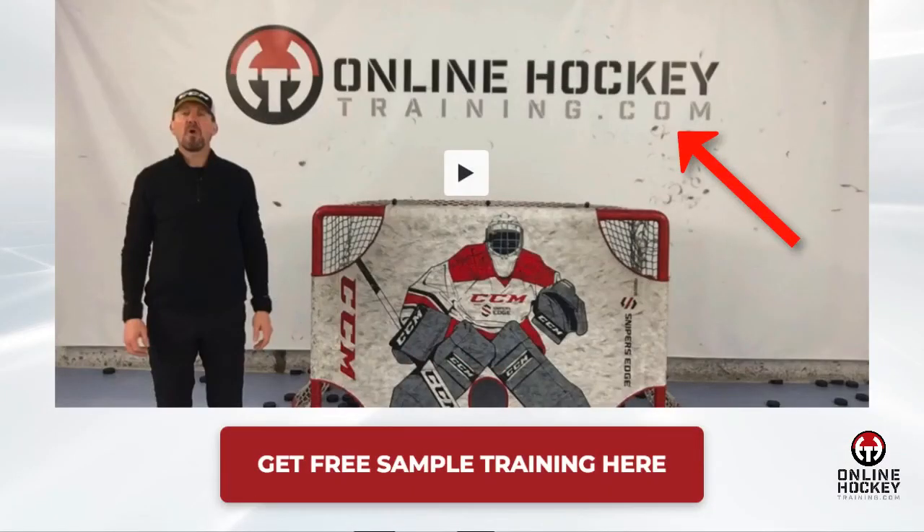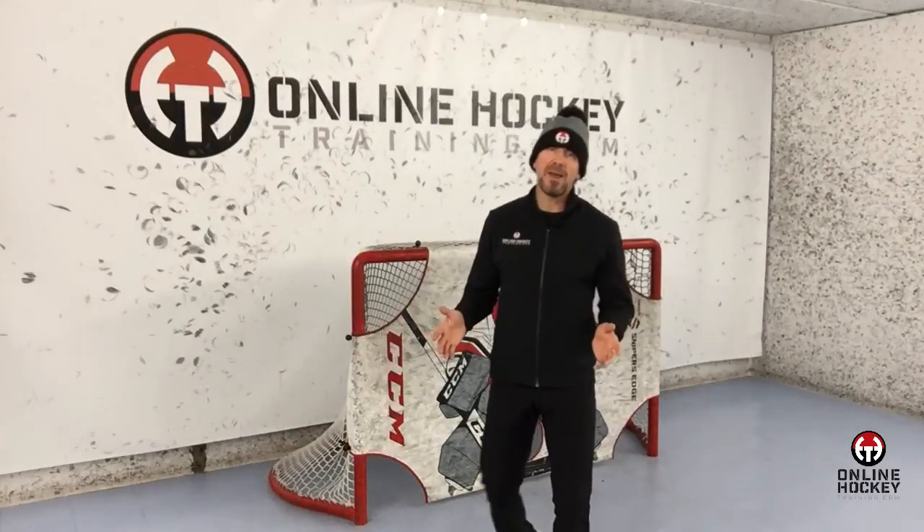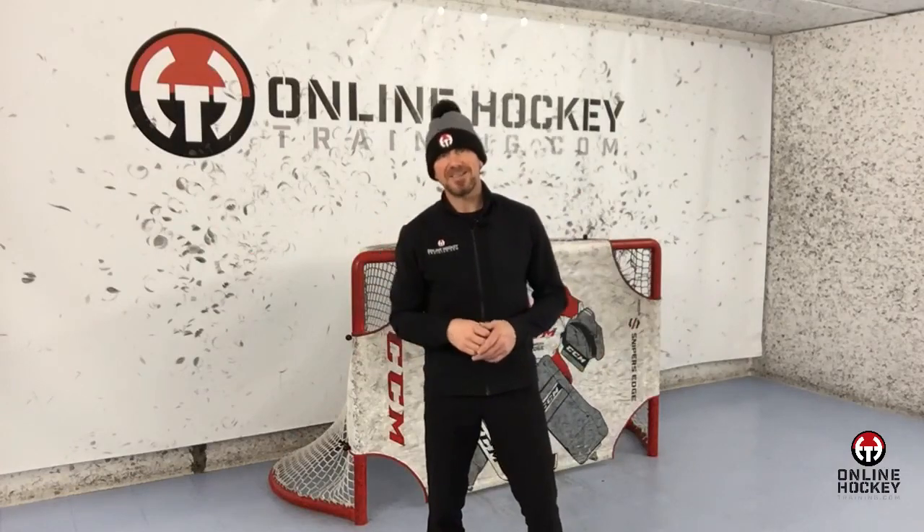Well, I think that's enough information for one video. I hope you learned a few things and found the content useful. If you want to learn even more than just the art of dribbling, check out my Off-Ice Stick Handling and Shooting program at OnlineHockeyTraining.com — click on the Get Free Sample Training tab. If this type of at-home training is something you want to add or enhance to your regular weekly routine, thanks for stopping by and watching, and I'll see you next time.